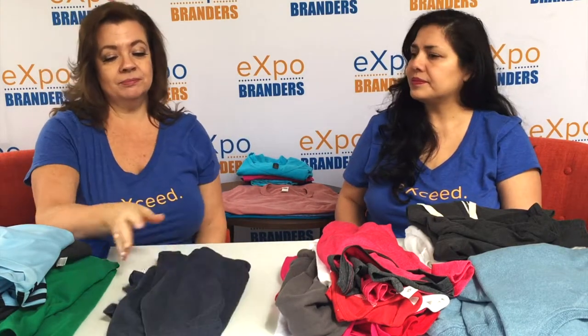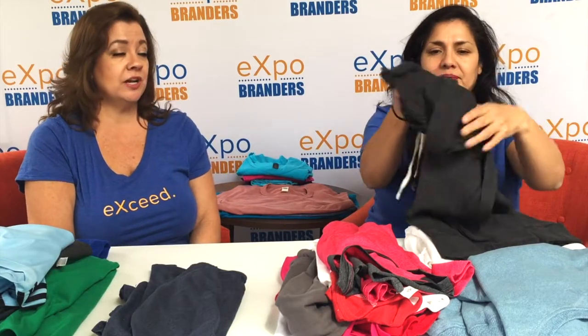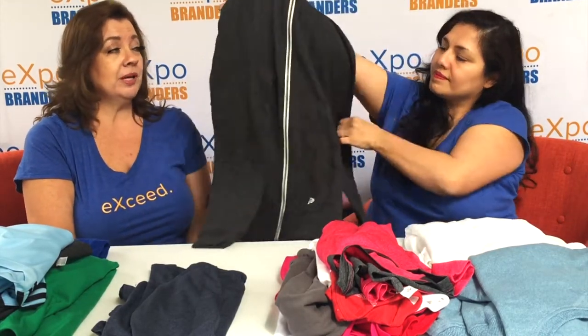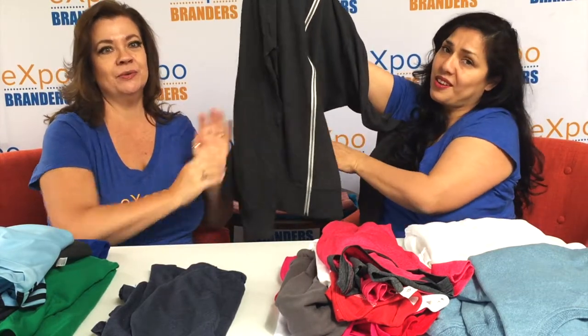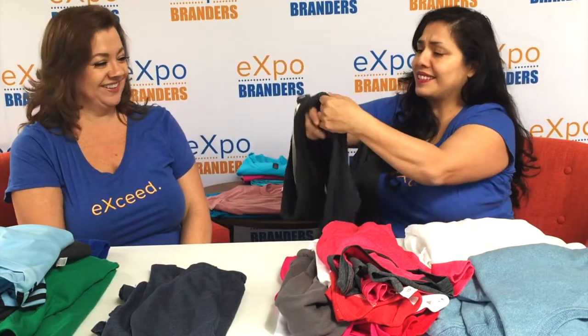If you get early mornings and need something for warmth, we have some great sweatshirt options that can be embroidered or printed. This is my favorite — it's so soft, everyone will love wearing this. Be sure to check out the link below or visit us at expobranders.com to see all the apparel options we have available. Give us a call — if you don't know exactly what you're looking for or need some ideas, that's what we're here for.